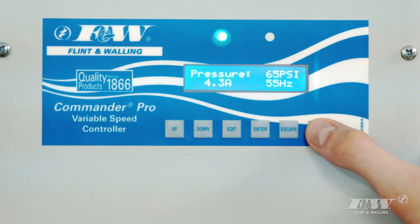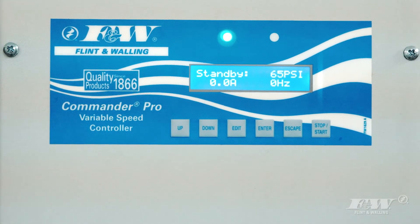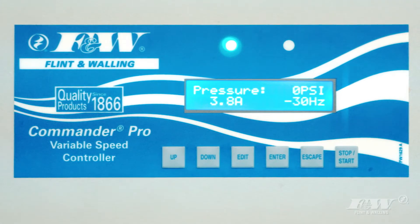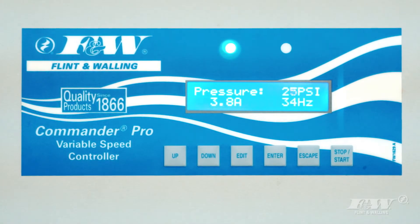Of course, the Commander Pro is flexible, so if you do want to make changes other than the factory settings, doing so is easy and intuitive. While other displays are often difficult to read and hard to understand, the Commander Pro features a clearly readable electronic LCD display that is easy on the eyes and simple to navigate.